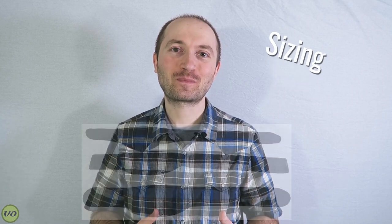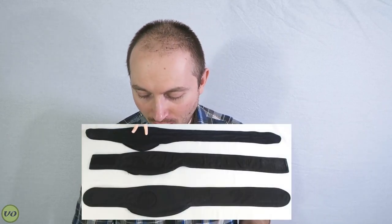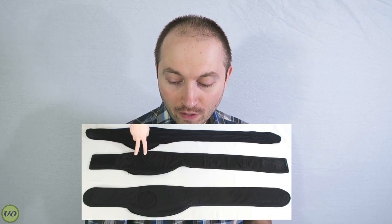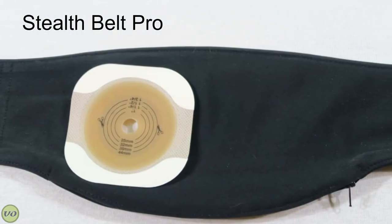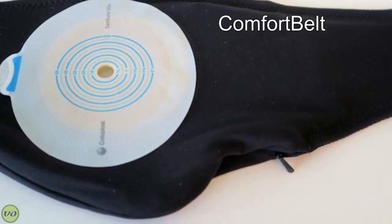Let's start with sizing. The Comfort Belt and the Quick Start Belt are both one-size-fits-all style belts, meaning it doesn't matter what size your flange is or whether you're wearing a one-piece or two-piece — they accommodate that regardless, because they have very large openings in the back where you put your ostomy bag through. The Stealth Belt Pro has a much smaller opening, which means it has to be sized exactly to fit your flange. For example, I like to wear two-piece systems, but one-piece systems have a larger flange base, so I actually wouldn't be able to wear the Stealth Belt Pro with those.